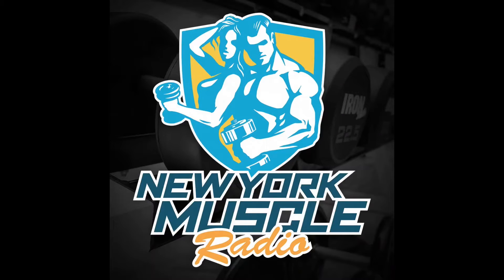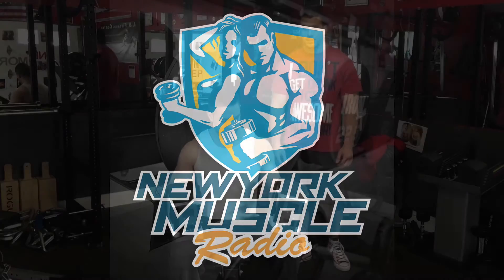New York's very own muscle building coaches Anthony Bevilacqua and Pete Kacharian proudly present to you New York Muscle Radio. What's up guys? Anthony, Pete.